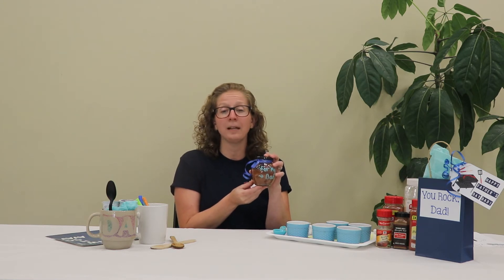Good afternoon everyone, my name is Miss Navins and I'm from the Smithtown Library. Today I'm going to be showing you two simple gift ideas that you can make for dad for Father's Day. Our first gift is a homemade rub for chicken, pork, or anything to make food delicious for the summer while you're barbecuing. Our next gift is going to be a custom design dad mug, perfect for coffee or tea in the morning.